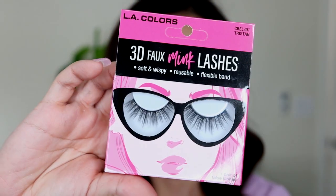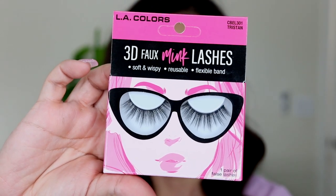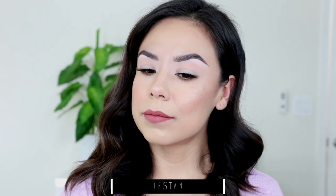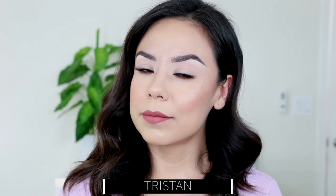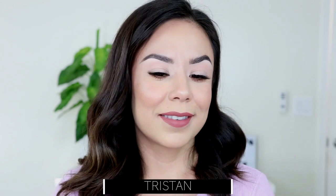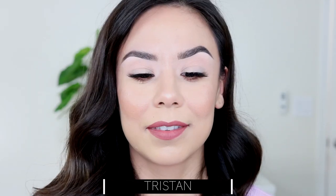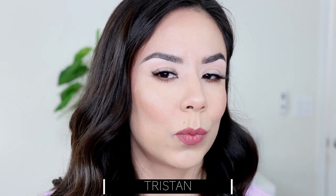Then we have the style Tristan. This is just a little bit longer and on the wispier side. They're very pretty and very soft on the eyes. The bands are nice and thin — not too hard to work with. I did have to cut them just a little bit since they were slightly long for me, but nothing too thick or difficult to work with.